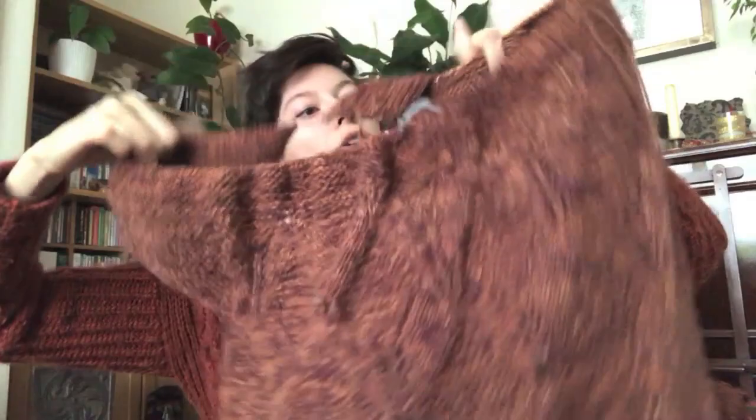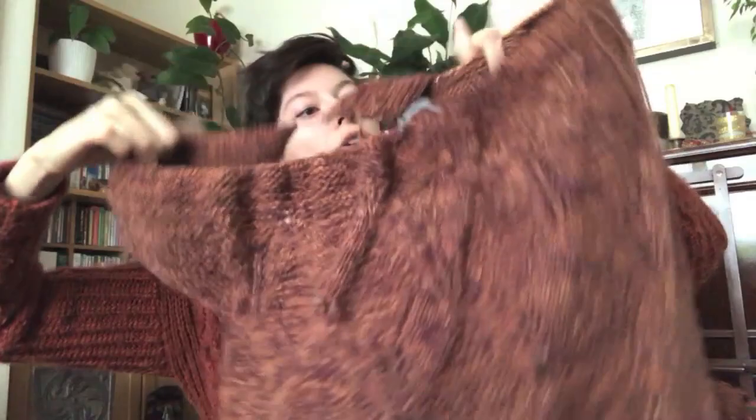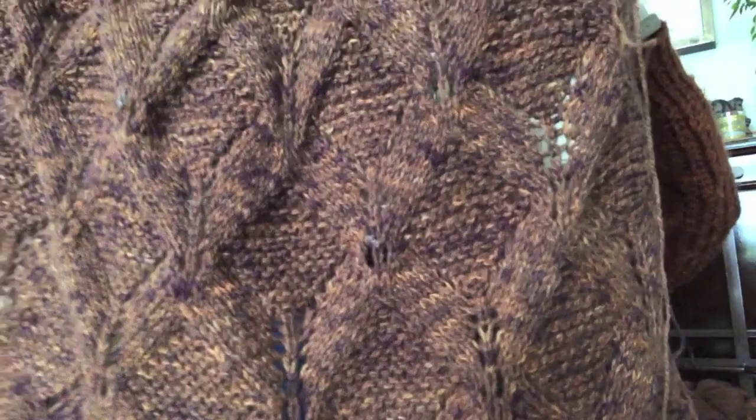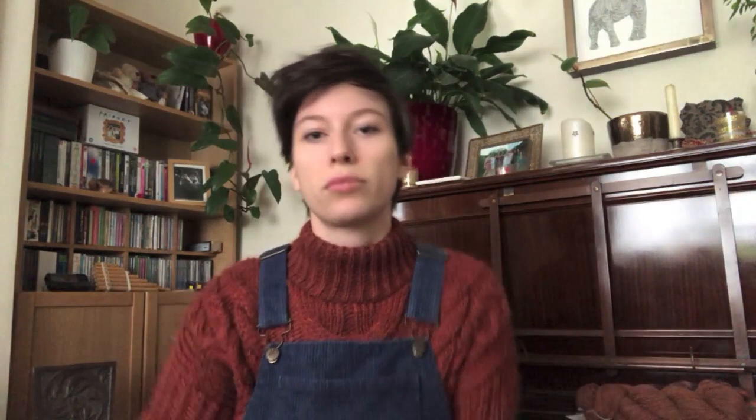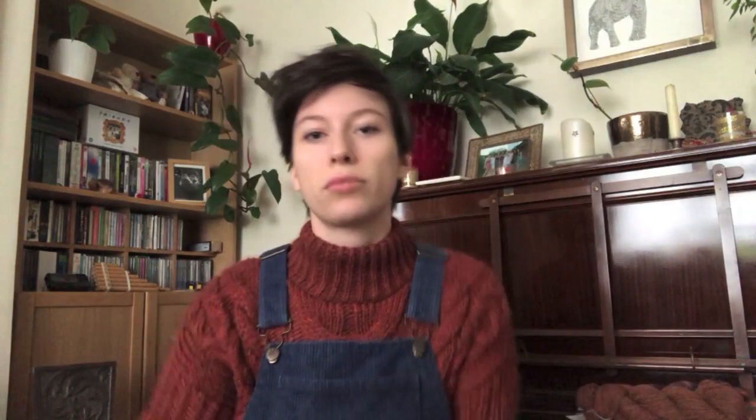I can't show it to you flat because I'm halfway through a row and need to join on more yarn, but I love how this is going — look at that texture. You get this amazing tweedy quality. You can see the little highlights and the dark bits from the alpaca. The fabric is a lot more drapey than it would be with just the Mendip on its own — the alpaca adds drapiness, the Mendip adds structure, so it's not really floppy.